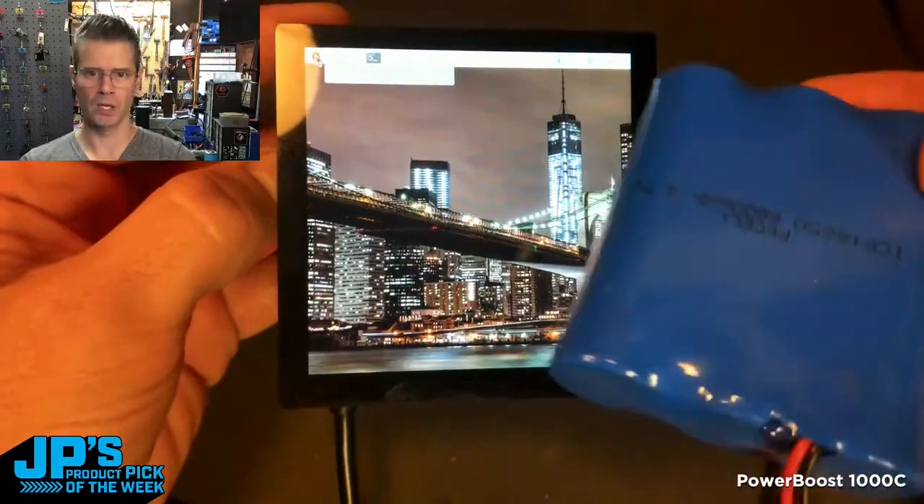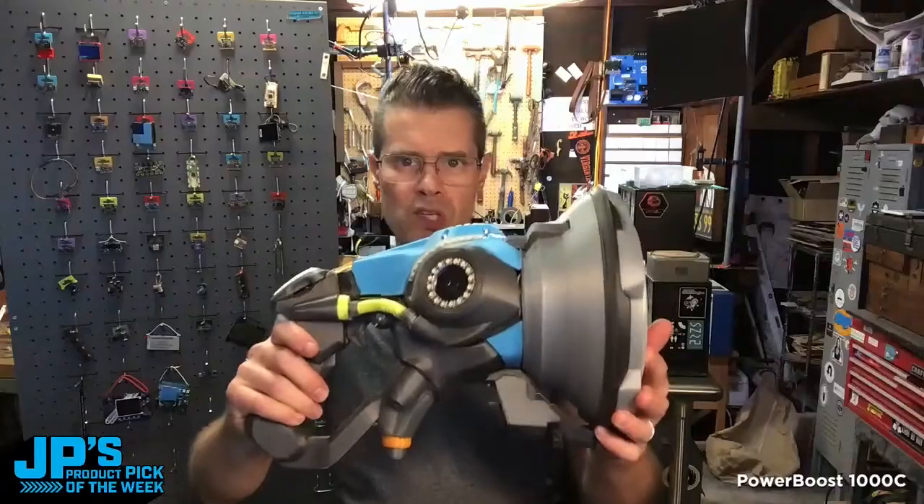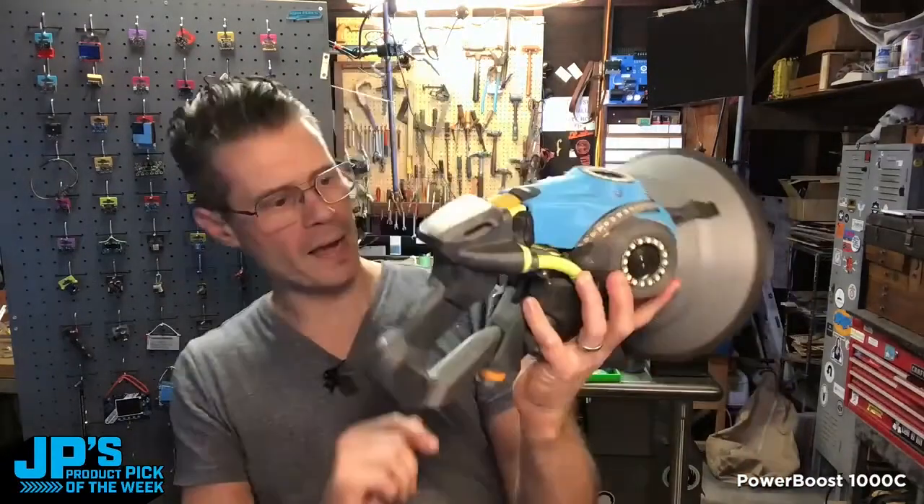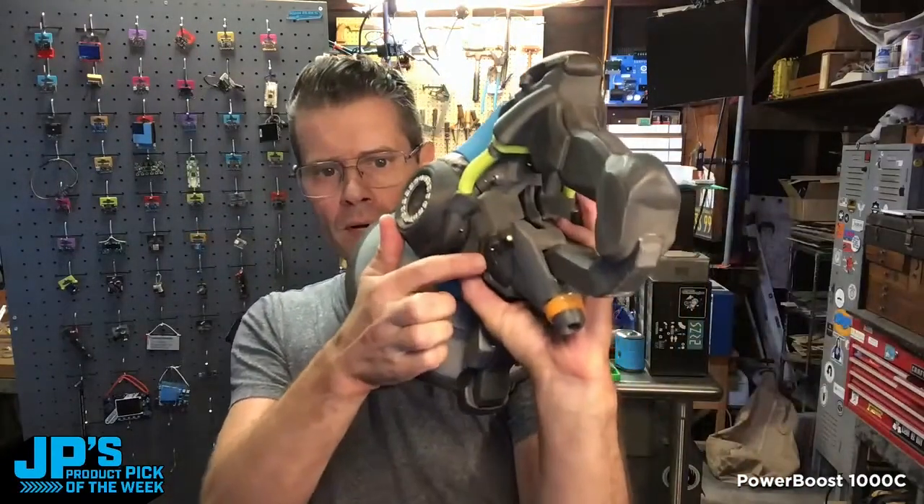But you could go up to a big chonker donker like that right there. This is the Lucio Blaster running that exact PowerBoost 1000C. I integrated a little charging port here into the side.